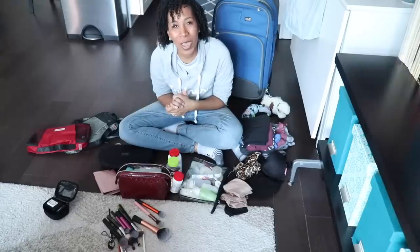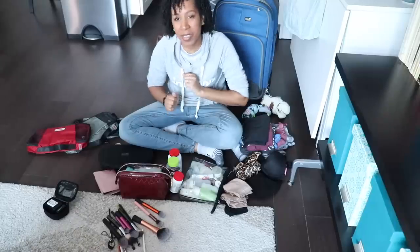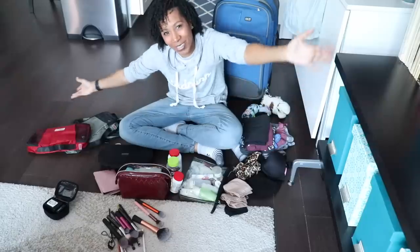Hey guys, it's Kay. Welcome back to my channel, or if you're new here, hello, welcome. My name is Kay. I'm a professional home organizer and soprano here in Boston, and you are experiencing my packing mess right now.